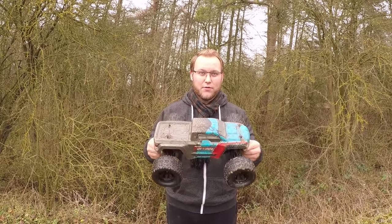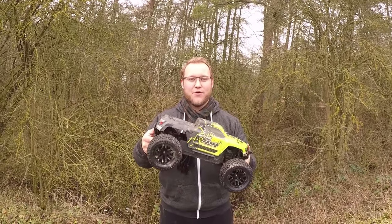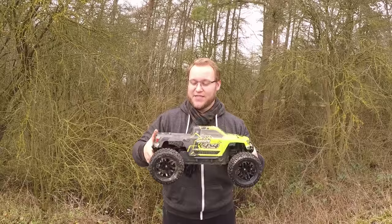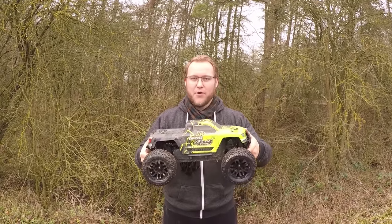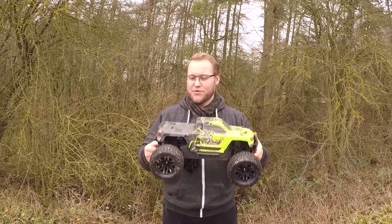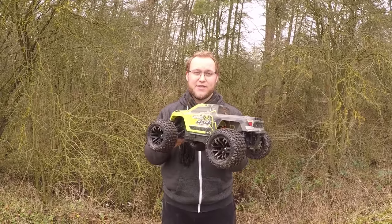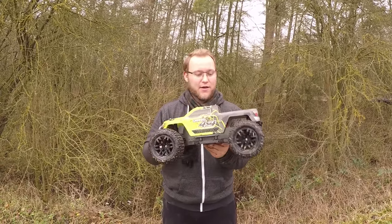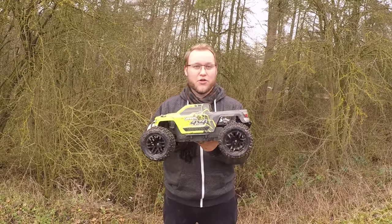Moving on to the Granite 4x4 — this is a great all-rounder. We had a lot of fun driving this. It's four-wheel drive out of the box. The tyres are really grippy. The motor and the top speed really performed well. Generally it was a really strong piece of kit. You can see it's quite muddy. We drenched these things in water, they kept going. And if they did get flooded with water, we'd just empty the water out, push it on, and drive.